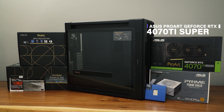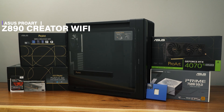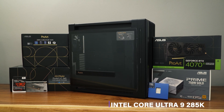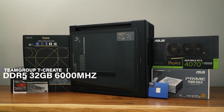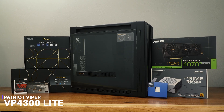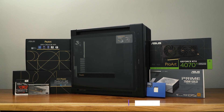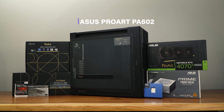ASUS ProArt GeForce RTX 4070 Ti Super, ASUS ProArt Z890 Creator Wi-Fi, Intel Core Ultra 9 285K, Team Group T-Create DDR5 32GB 6,000 MHz, Patriot Viper VP4300 Lite, ASUS ProArt LC360 AIO, ASUS Prime 750W Gold, and ASUS ProArt PA602.